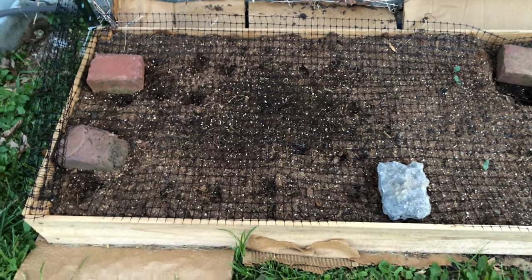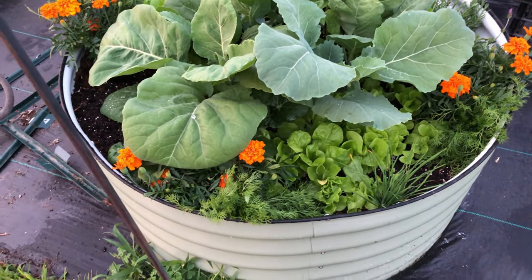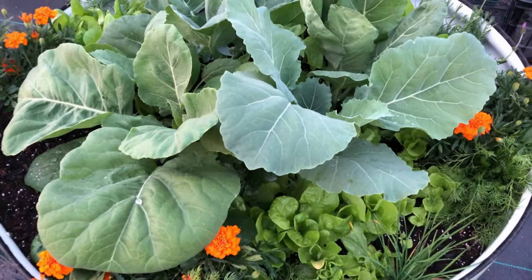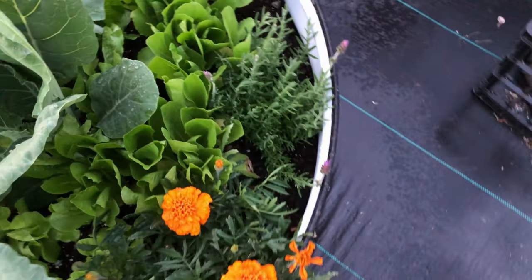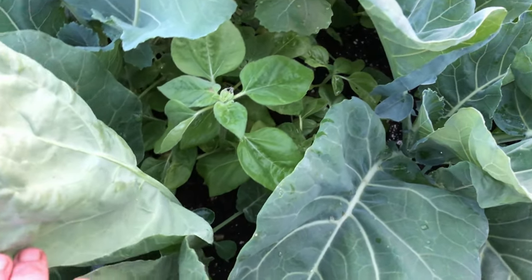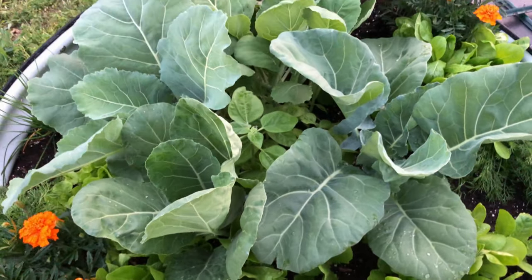Here are the collards and the lettuce bed. You can see all the little gem lettuce down there — I just watered so everything's kind of wet. The collards are just really popping up. There's chamomile, marigolds, another leaf lettuce — I think that's a romaine — more chamomile, and some teddy bear sunflowers down in the middle. I need to get out here and cut some of these greens.